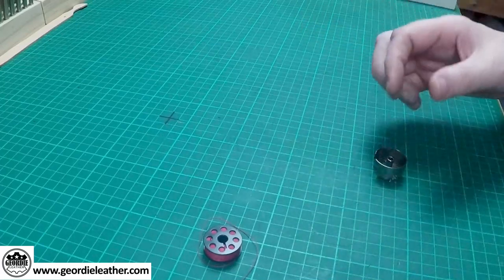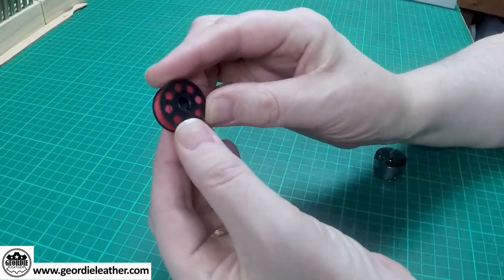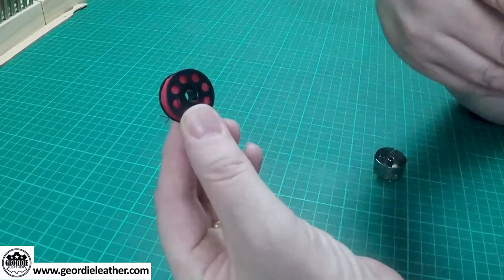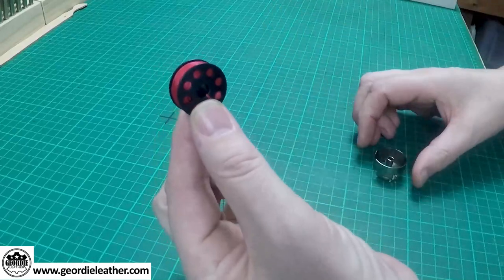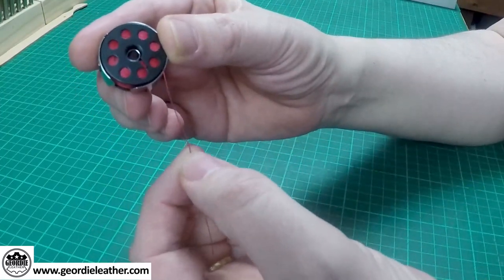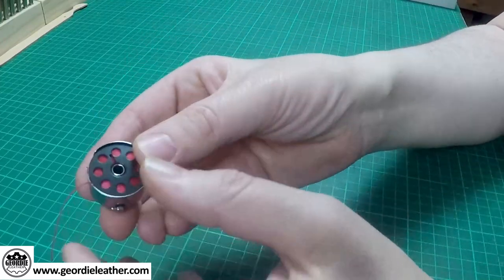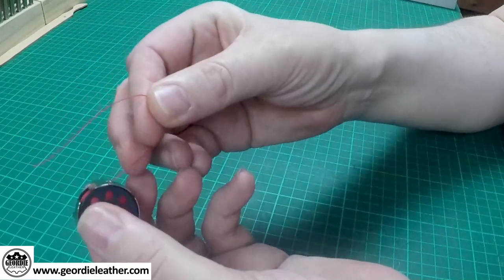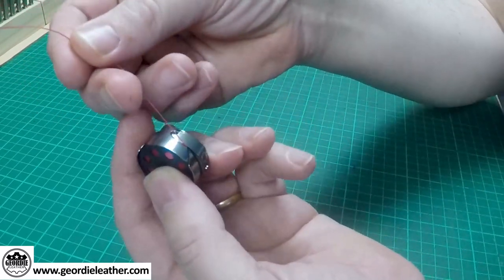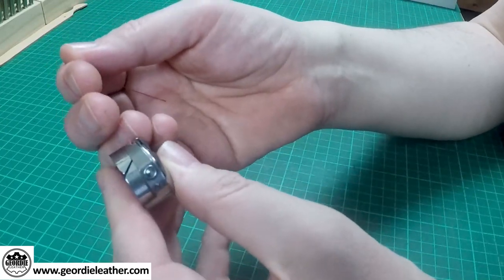We now have a full bobbin of thread. Check your owner's manual for the direction the thread should be inserted into the bobbin holder. On this particular machine the thread needs to be on the right side when you insert it. Pop the bobbin into the holder so that when you pull the thread the bobbin turns clockwise. On the side of the bobbin case there's a little slot — a groove. Bring your thread round until you find that little slot, then pull the thread down the slot and along until it just clips underneath the little tension spring.